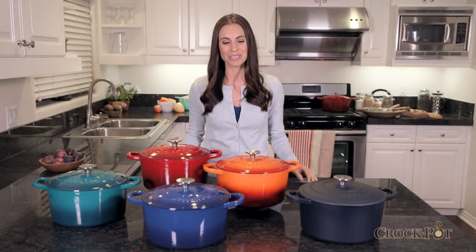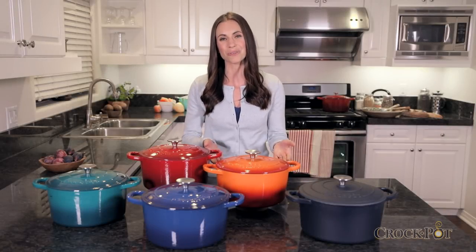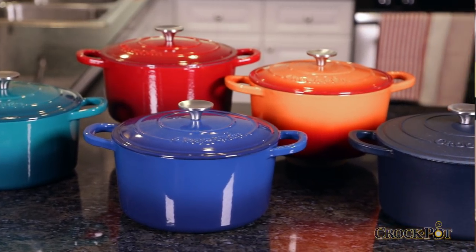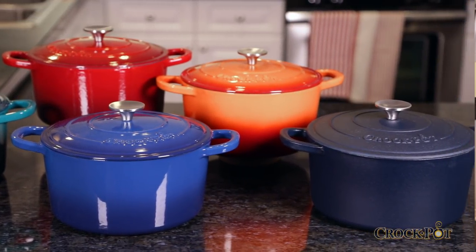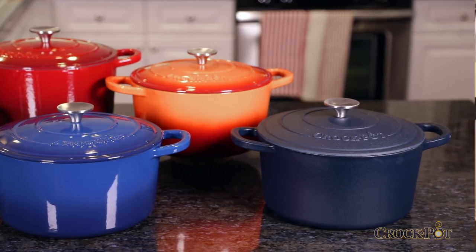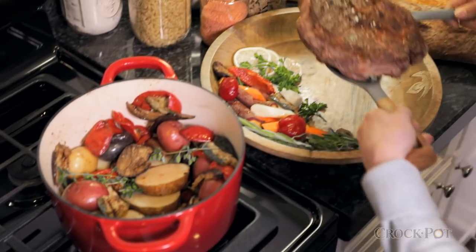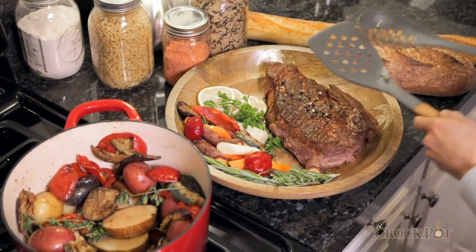Make delicious, slow-cooked meals with the Crock-Pot Artisan 5-Quart Dutch Oven. All Artisan Dutch Ovens are made of durable cast iron with a beautiful enameled finish available in a variety of vibrant colors. Artisan Dutch Ovens are safe up to 500 degrees and are versatile cast iron cookware that are great for cooking and serving.